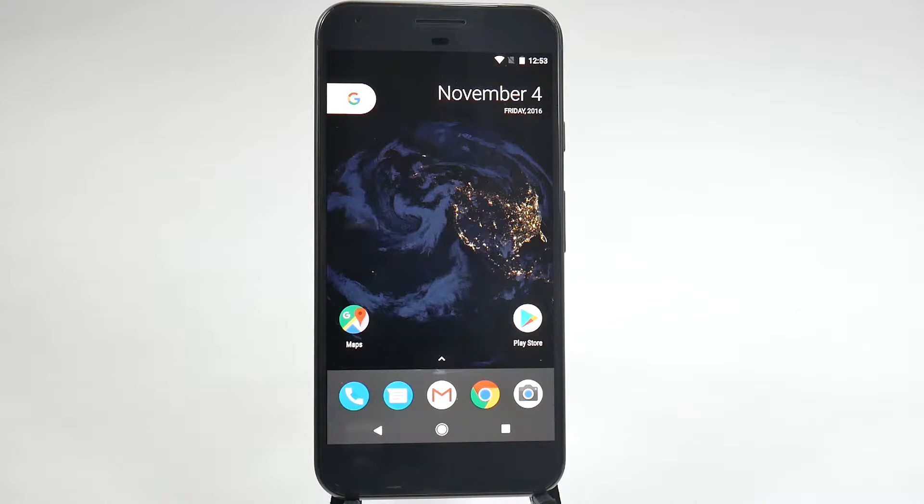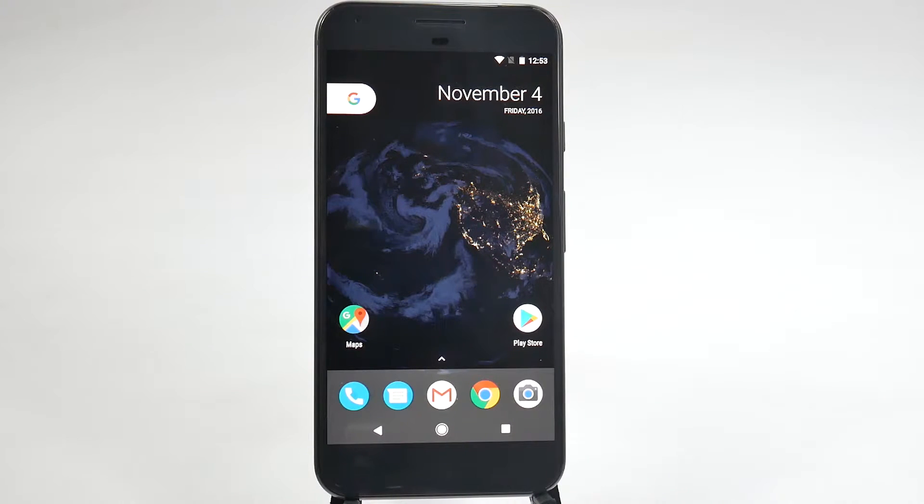Hello, this is Ricky, the Android guy. Hey guys, today I'm going to be showing you how to factory reset your Google Pixel XL.